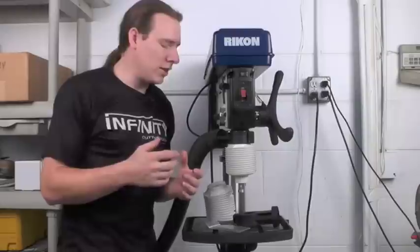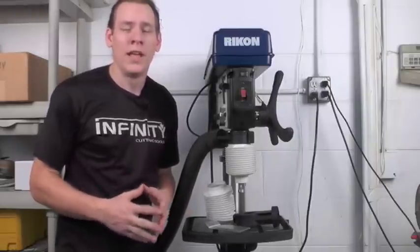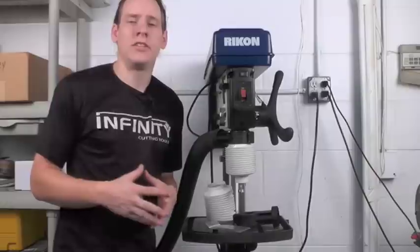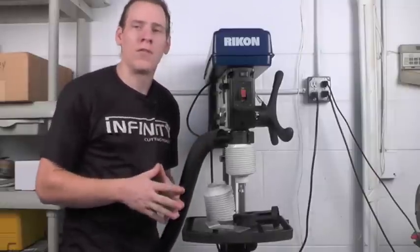We all know we've been there — we're using a large Forstner bit, maybe a butterfly bit, or even just a simple brad point, and we create a lot of chips, dust, and shavings at the drill press that are a real pain to clean up. The Drillnado solves that problem.